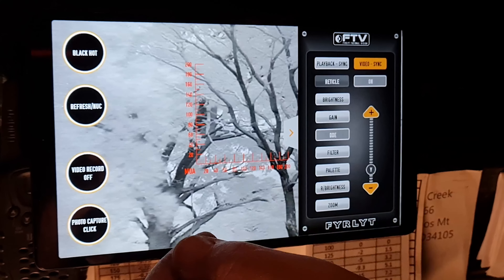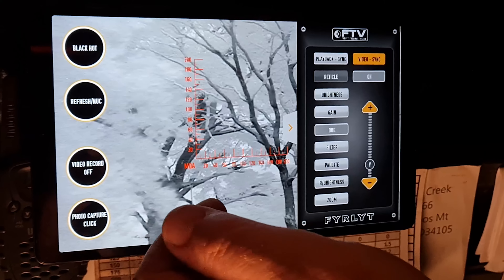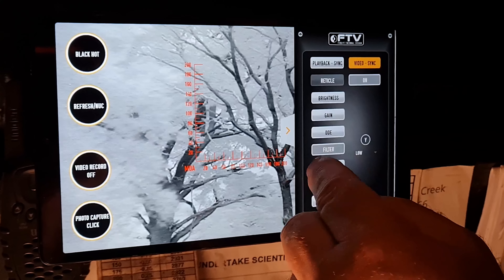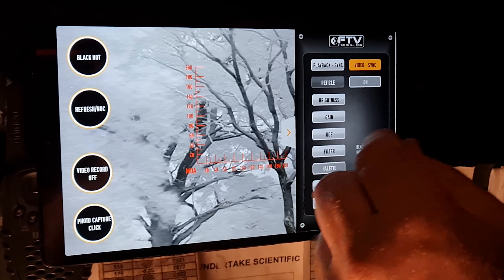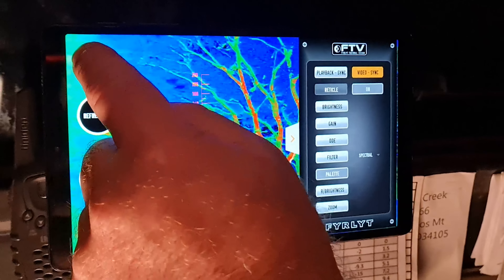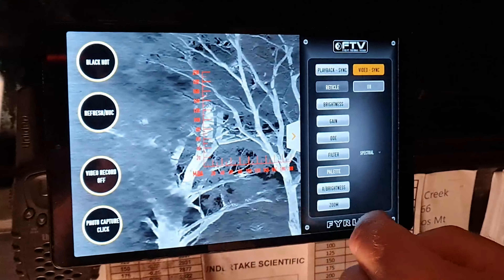DDE is similar to a traditional digital camera — it's digital detail enhancement, which helps sharpen up the images or the edges of the images you're producing. A filter is a classical digital filter. We've also got a lot of other palettes. Some people like the other colors — we've got red, green, and we'll give you a quick demo of some of those fancy color ones. Then back to black hot or white hot, which you can toggle with one push of a button.